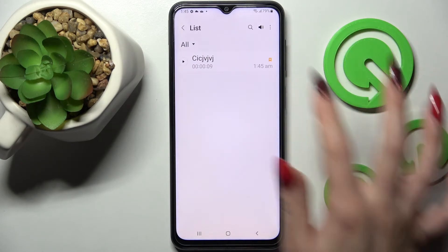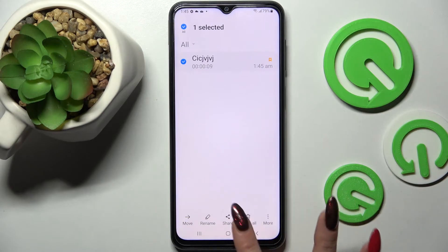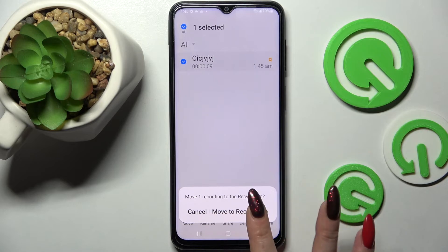If you wish to delete it, you need to hold it, tap on the delete all icon at the bottom right corner over here, and confirm your choice by tapping on move to recycle bin.